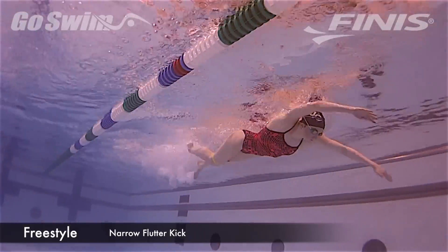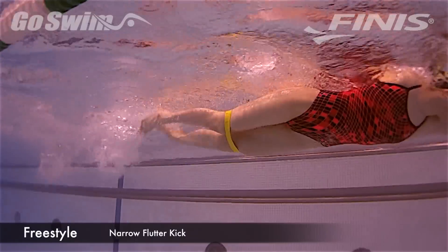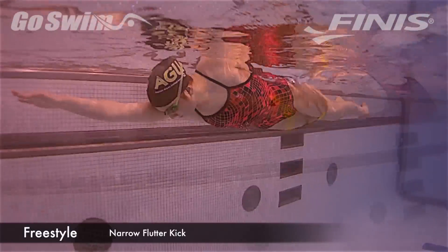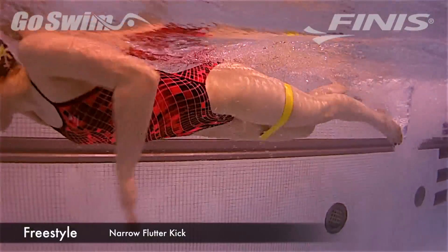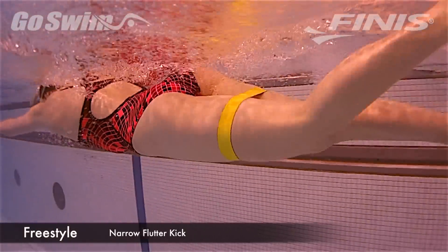How to do it? We'll use two tools in this. Start by putting a band around the thighs just above the knees. If the band is too loose, have the swimmer move it higher on her thighs. It's very important the swimmer continues to focus on a constant kick with the band on.